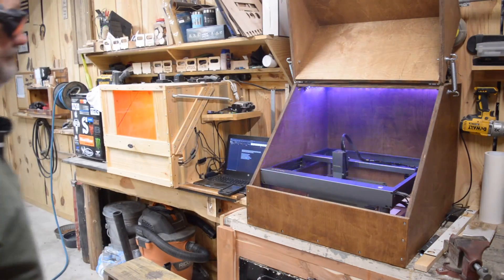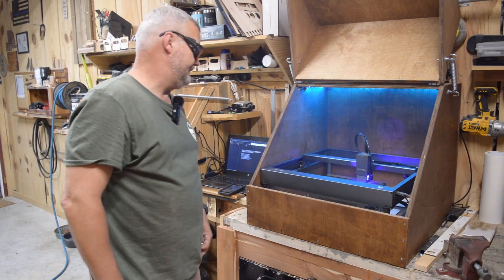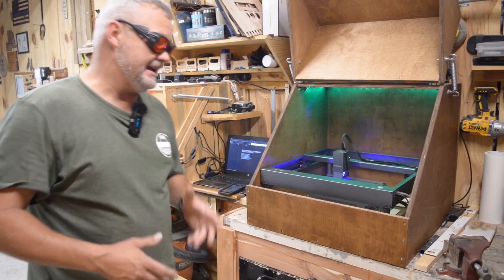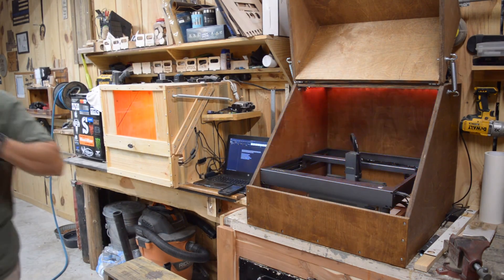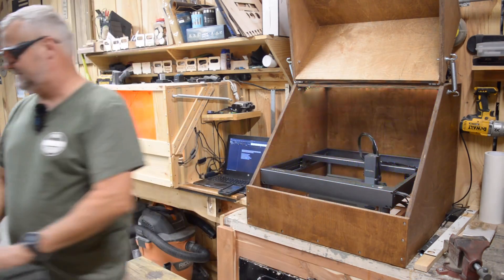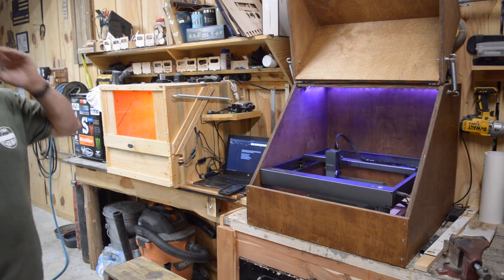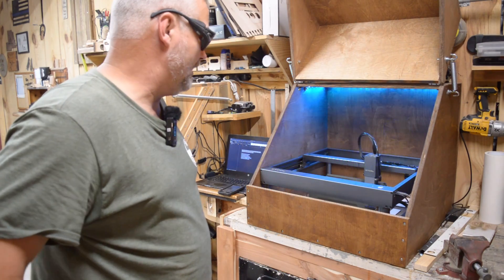I'm working on some ammo cans that I'm doing for a wedding. Ammo cans and a wedding - it doesn't make sense, but it does in Alabama. I'm engraving text on the sides of them, going basically down to the metal, and I'm probably going to end up having to coat them with something.